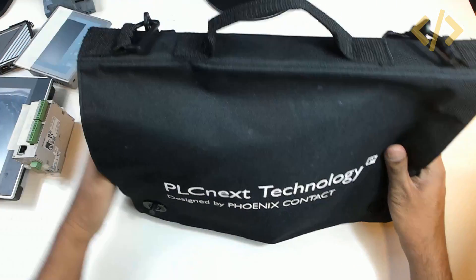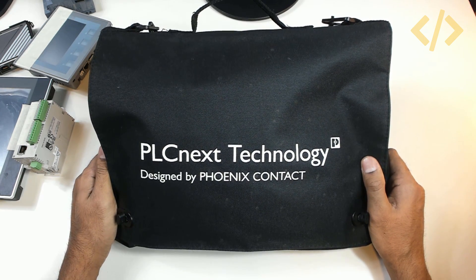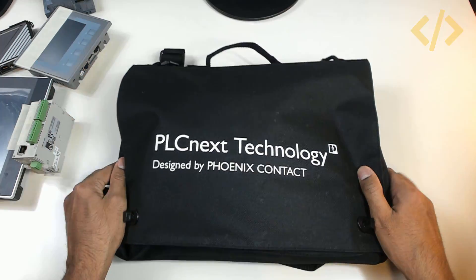Let's keep them aside and let me introduce you to PLCnext technology from Phoenix Contact. This is not just a standard PLC — it is a controller which is capable of meeting the current challenges of the IIoT scenario.